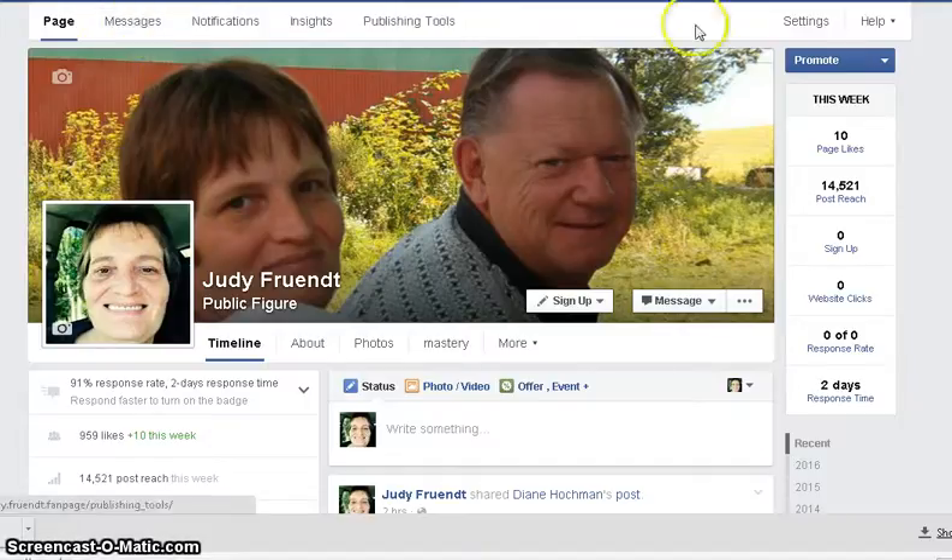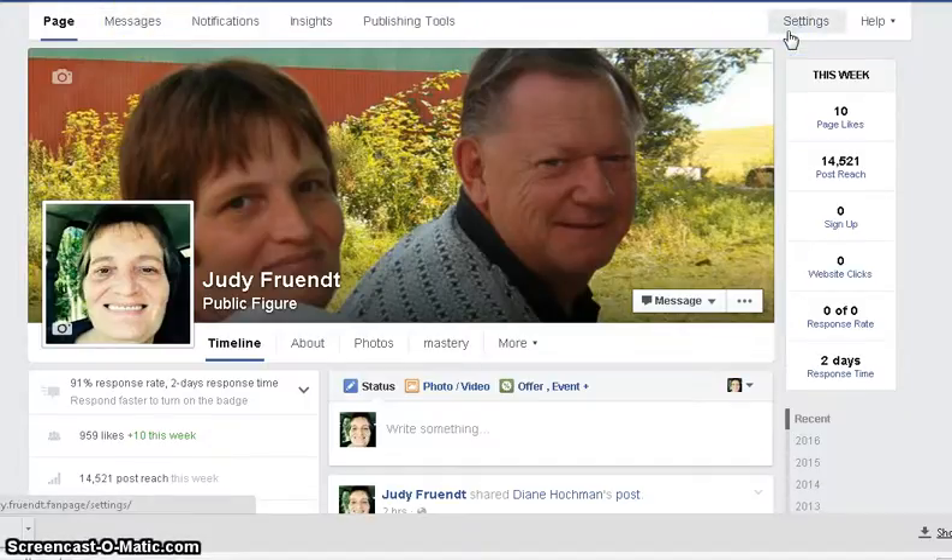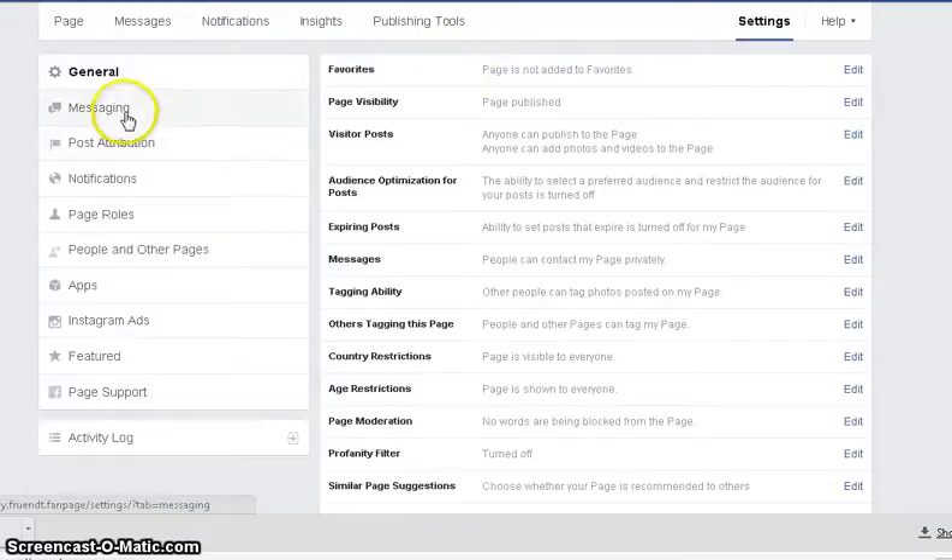Okay, I'm on my fan page. I'm going to go to settings up on top, and then we're going to hit messaging.